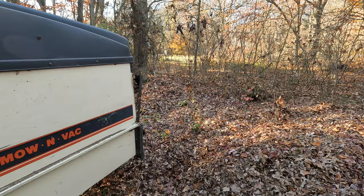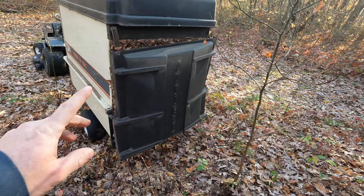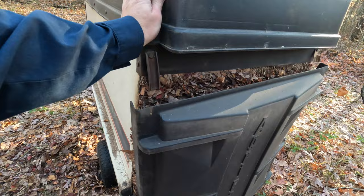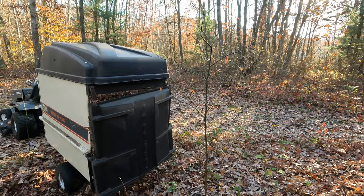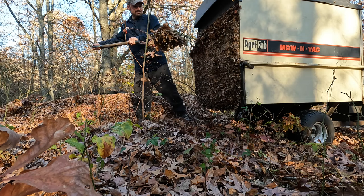It takes a little while to dump this each time. She's a little extra full. First time I use this, it is impressive how densely packed these chopped-up leaves get. Even with dry leaves, this trailer gets weighted down. You can feel it behind your mower. There is a lot that this will hold. It's dense.